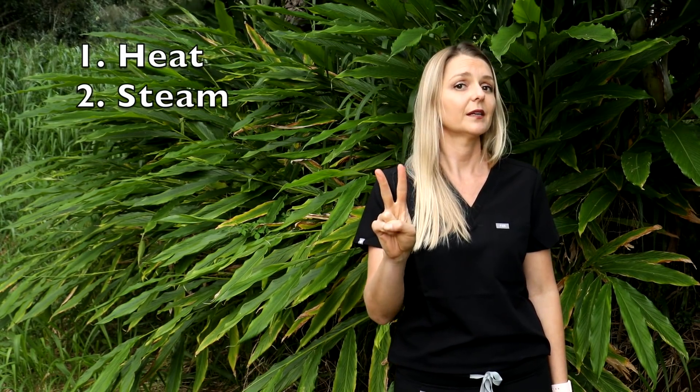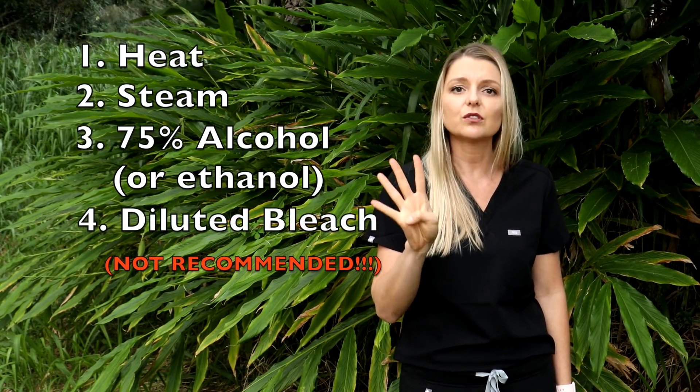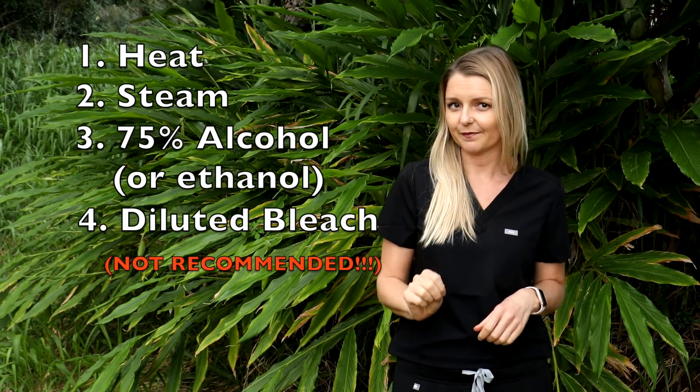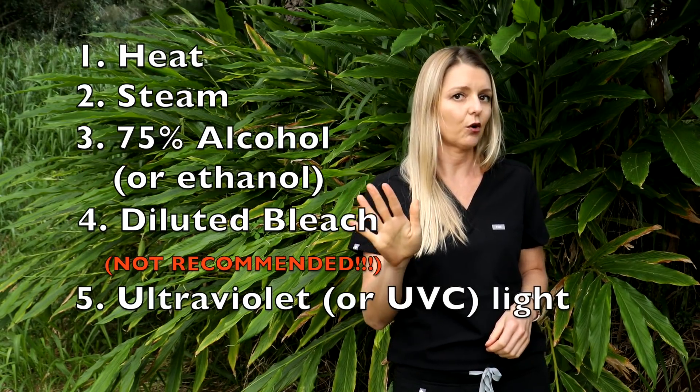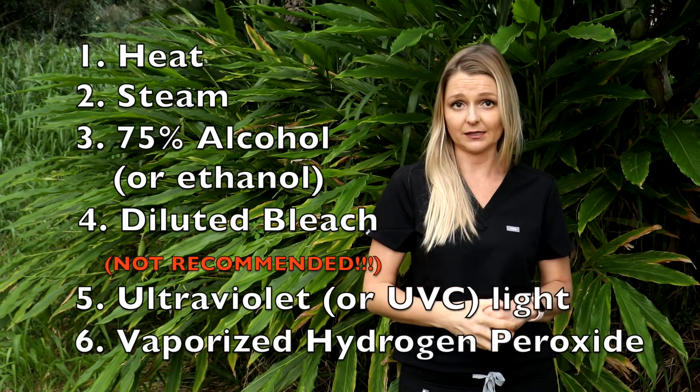1. Heat. 2. Steam. 3. 75% alcohol or ethanol. 4. Household diluted chlorine bleach solution. 5. Ultraviolet or UVC light. 6. Vaporized hydrogen peroxide gas.